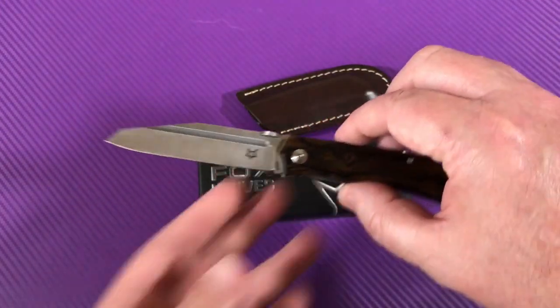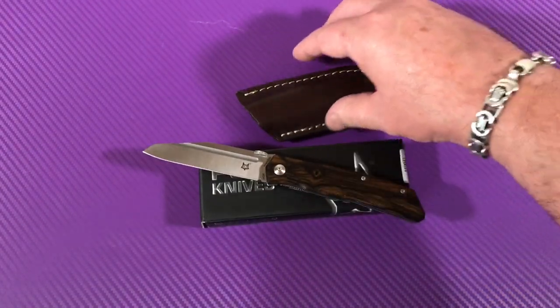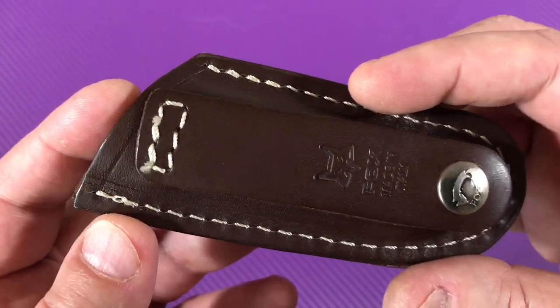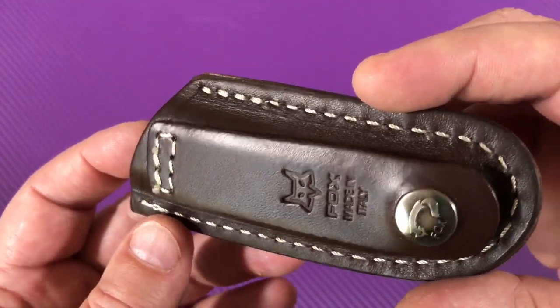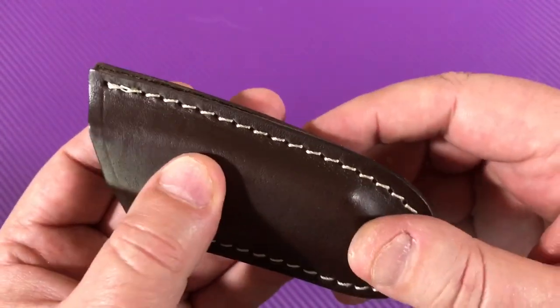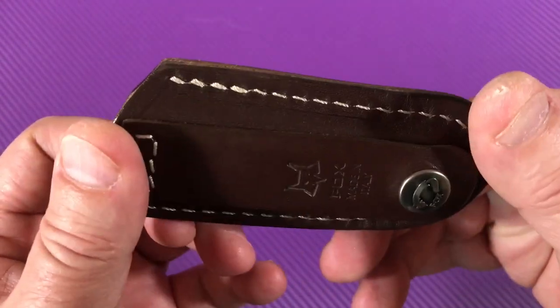It's fairly light for its size — right at eight inches overall. It comes with this leather sheath, and boy, Italians and leather, right? Wow. This is really nice. It smells good. This is really a quality sheath.